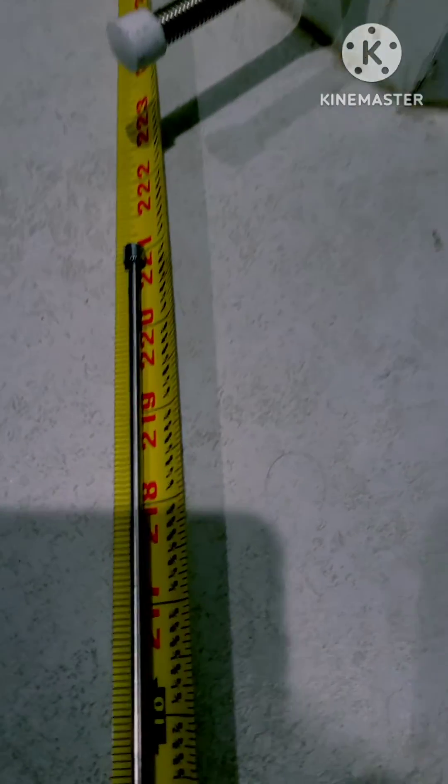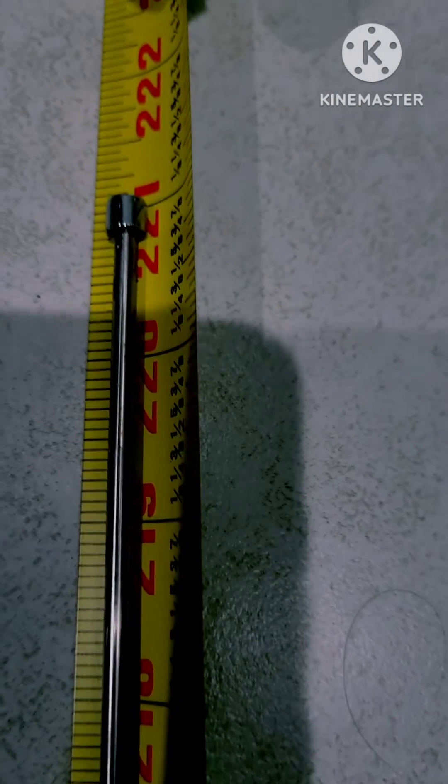My first step in this review is to measure how long it is to see if it's the right size as advertised. So 5.6 meters is about 221 — actually a little bit less than 221 inches. I've got it stretched out at the end there, and we're right at 221.